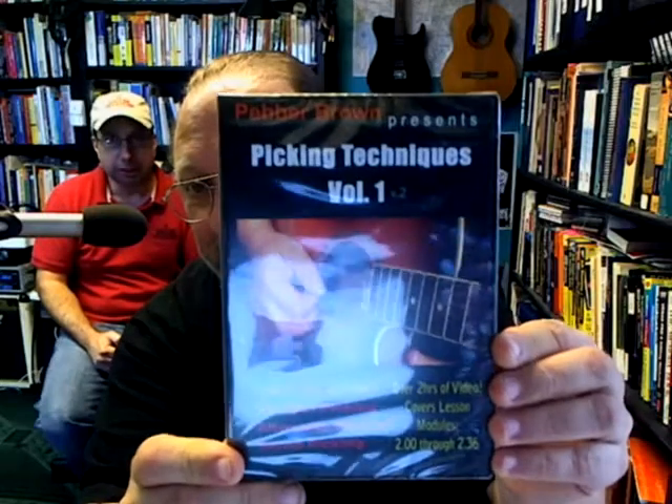Hi guys, Pepper Brown here once again, and today I just want to promo my DVDs a little bit here. I want to show you about the one that's already been out for a while, Picky Techniques Volume 1. It's been out for quite a while.